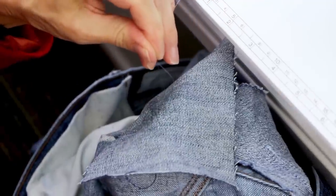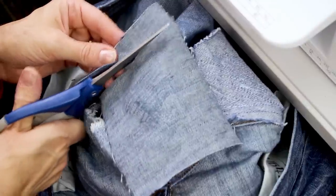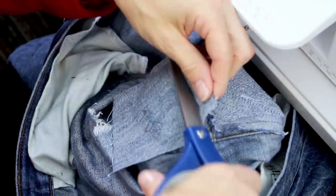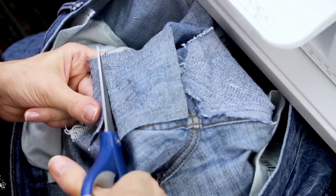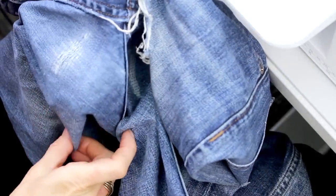Now that I've stitched the hole completely closed, I've turned the jeans inside out to see how the underside looks. You can now trim away any excess fabric at this point so it's more comfortable to wear. The patched area will be a little stiffer but it will soften up after washing and a few wears.